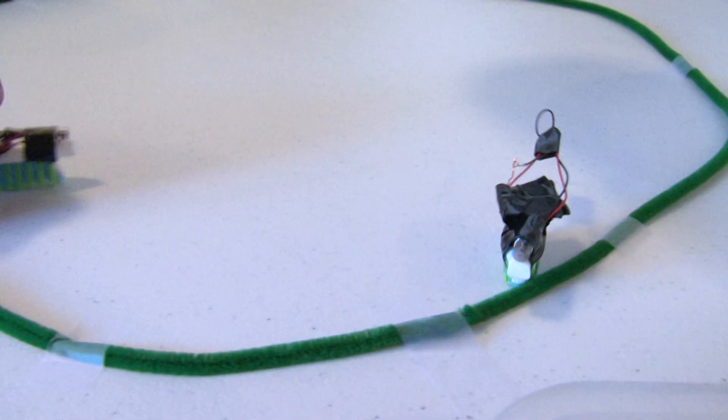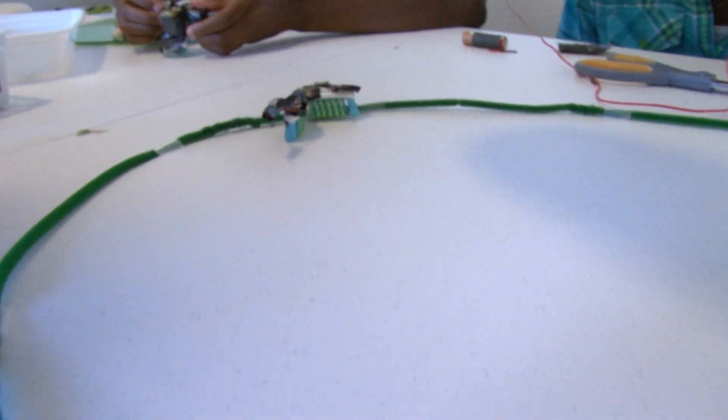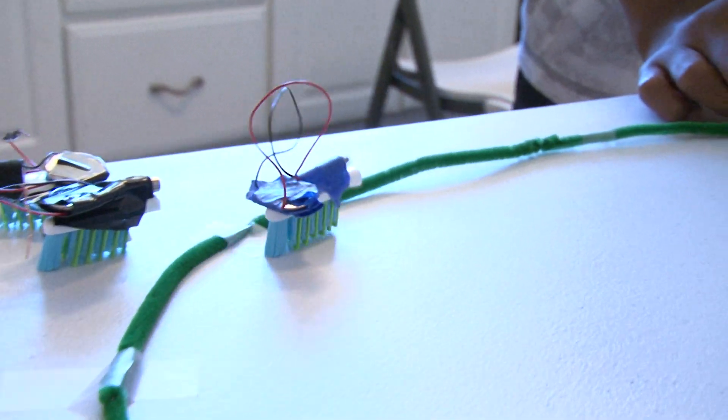I built an arena. The arena is just a bunch of pipe cleaners taped together. When a bristle bot hits something, all it does is bounce off and go in a different direction.